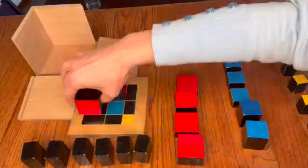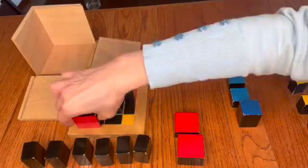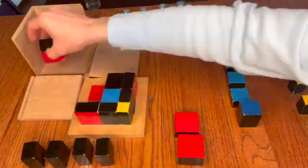When building the first layer of the cube, children begin with the red cube and then find the other prisms that are all the same height as the red cube, matching black to black, blue to blue, and yellow to yellow. Once that first layer is completed on the map, the children transfer it into the box.